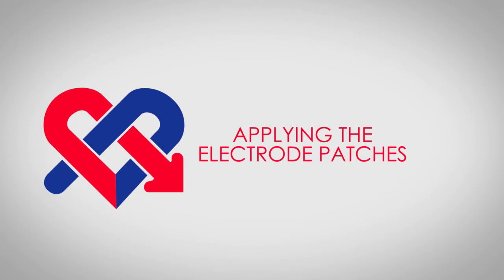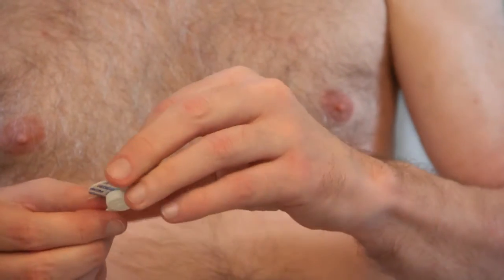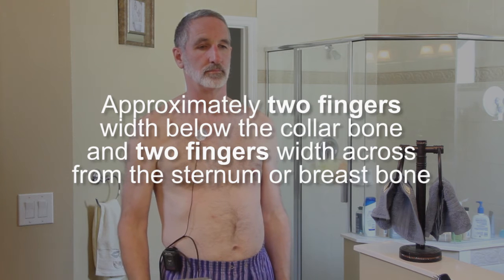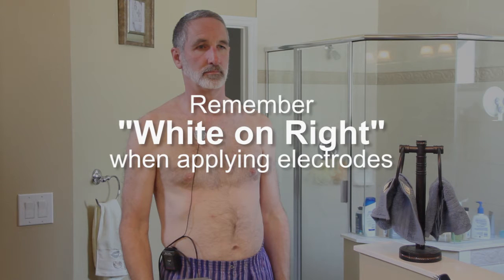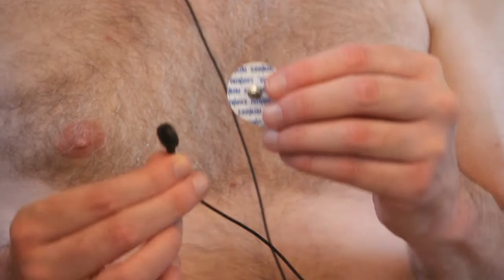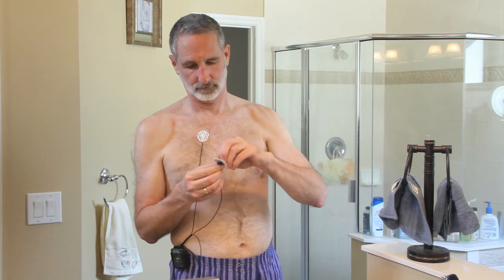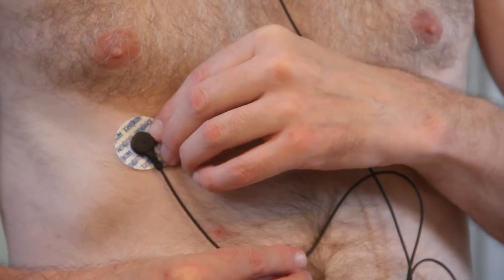Applying the electrode patches: Find the patient cable. First, take the wire with the white terminal and snap it onto one of the electrode patches. Peel it from the plastic backing and apply it to the upper right area of your chest, approximately two fingers width below the collar bone and two fingers width from the sternum or breast bone. Remember: white on right when applying electrodes. Now take the wire with the black terminal, snap it onto one of the electrode patches, peel it from the plastic backing, and apply it to the lower right below the white one. It should be applied over the first rib you feel below the breast in a direct line down from the midpoint of the collar bone.